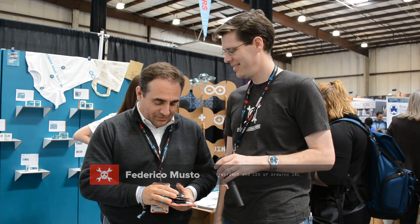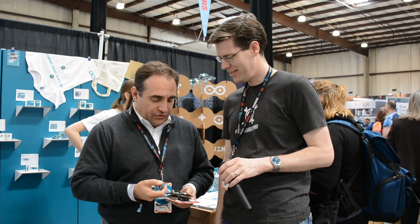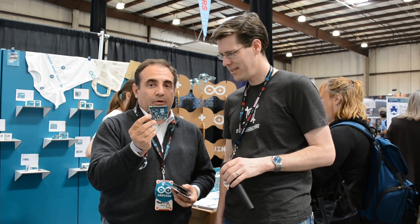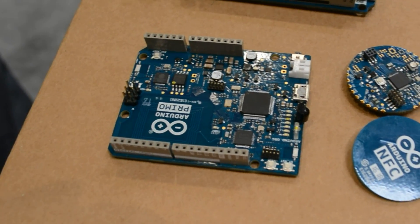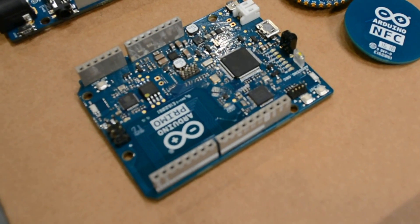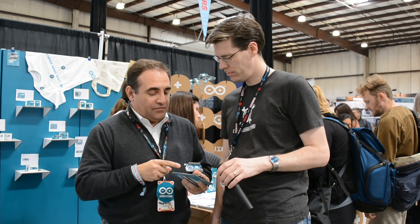Thanks for joining us, it's a pleasure and I'm very happy to be here with you. We just announced a couple of new boards. The first one I have here in front of me is the Arduino Primo, which has a chip from Nordic — the NRF52 — with low power BLE capabilities, Wi-Fi, NFC, and infrared.